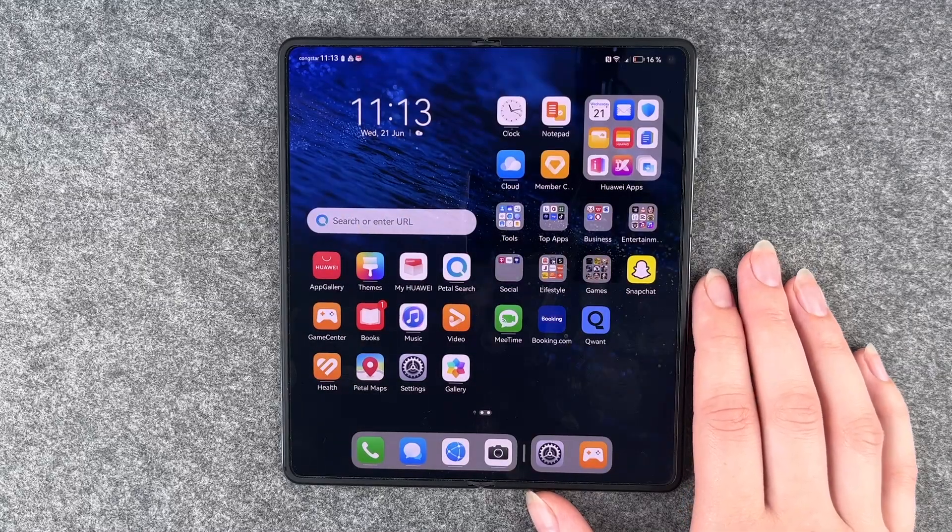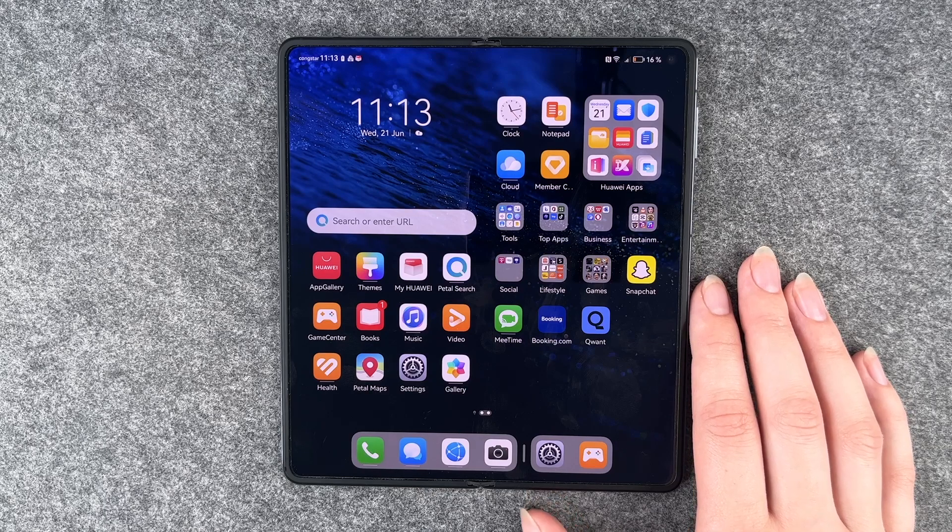Hi buddies, welcome back. It's Ansofie and today I'm going to show you how you can insert a nano memory card to your Huawei Mate X3.